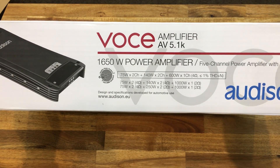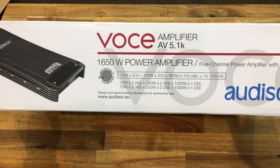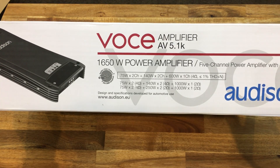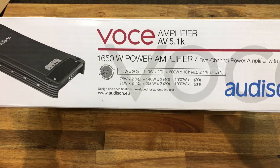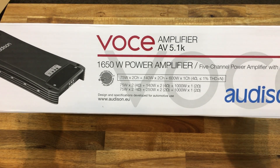That means this is not a four channel amplifier with a sub amp as well. This is two pairs of two channels and one mono channel, and they're all different topologies as well. It's kind of cool to see, and I'll have to explain more about that in a moment.